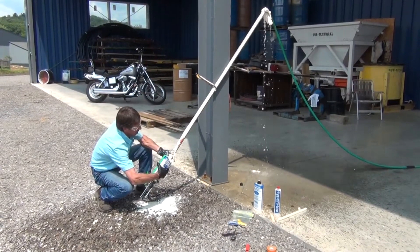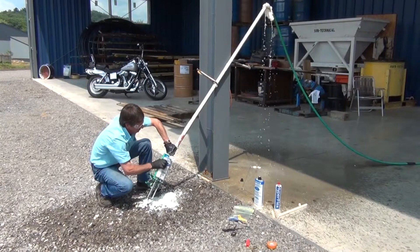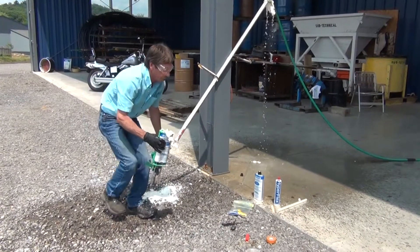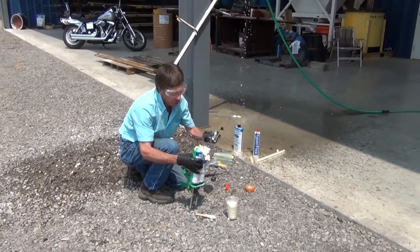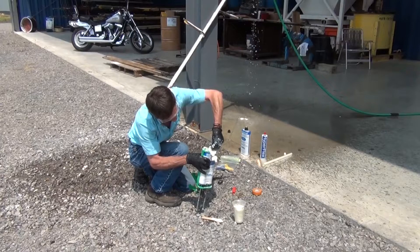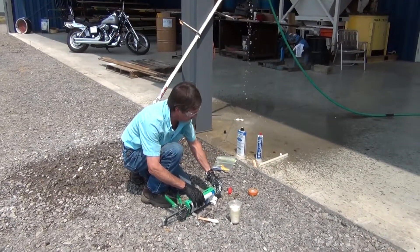We're going to remove the tubes off the mixer and replace the cap for further usage. It can get a little messy. Once the cap is back on, you can save it for another day.